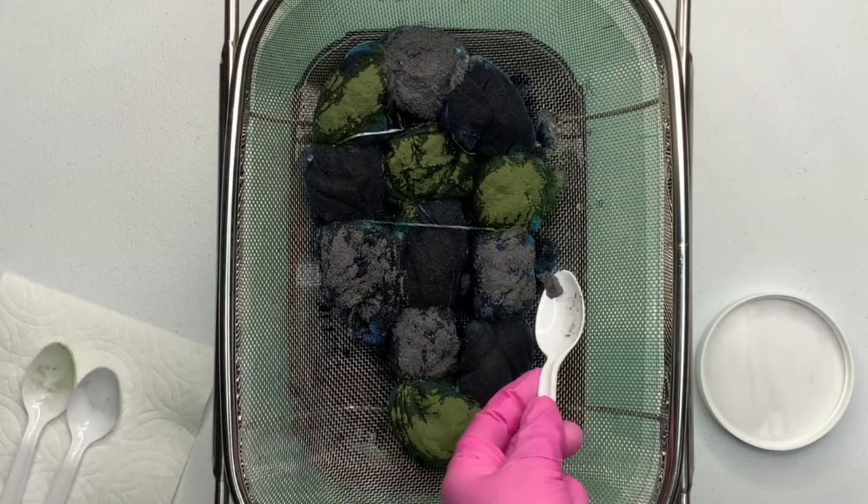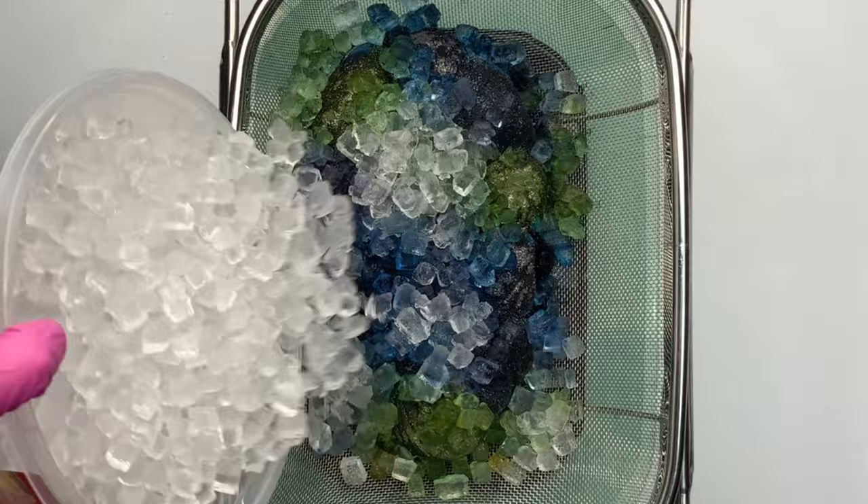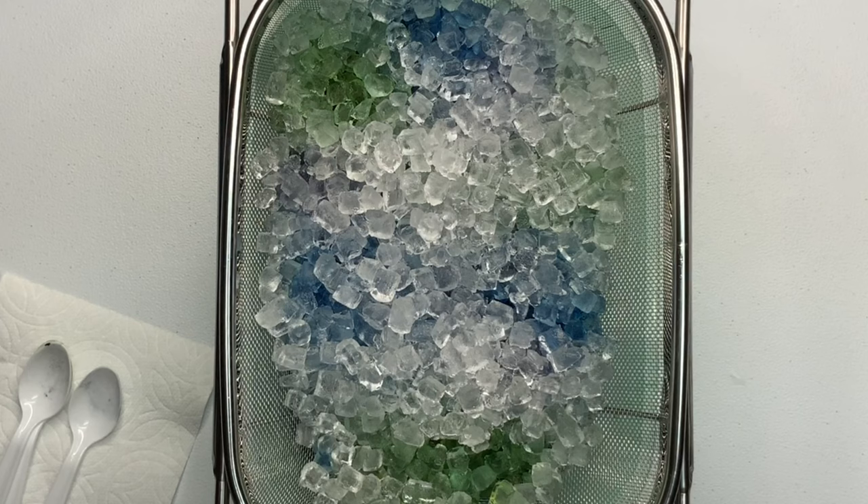I give it another quick little sprinkle of soda ash for good measure just to keep that pH up around 10.5 to 11, and add a second layer of ice. Now I'm just going to let it batch for at least 24 hours after the ice melts.